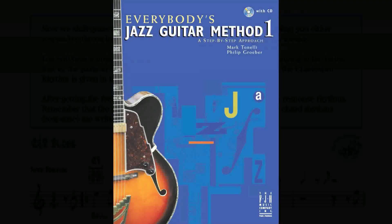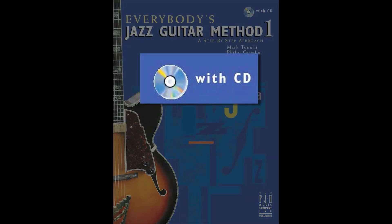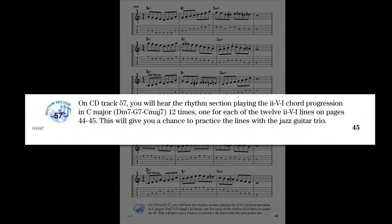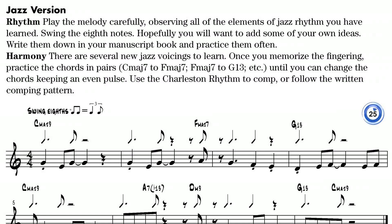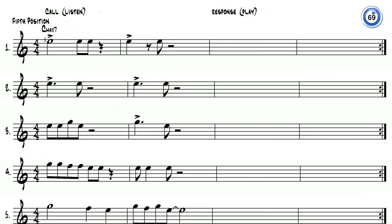The book comes with a CD, an integral part of this innovative method. The CD provides accompaniments by a live, professional jazz trio, comping patterns, opportunities for improvisation, and call-and-response practice.